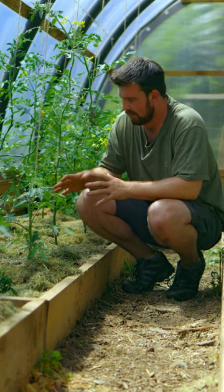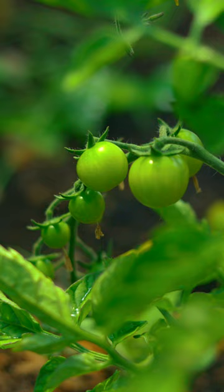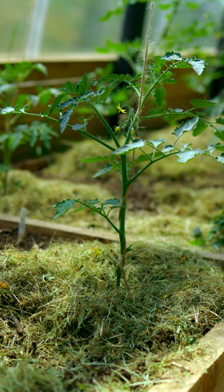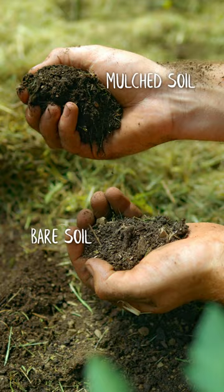You should mulch your tomato plants with grass clippings, and here's why. Tomatoes like to have constant moisture in the soil. When you water tomatoes and they haven't had much moisture, that causes their fruit to split — something you want to avoid.